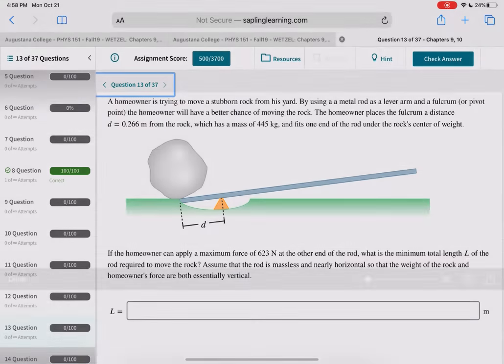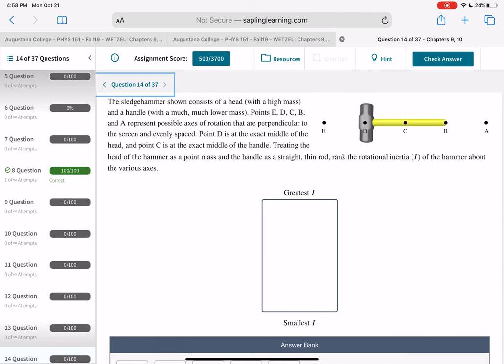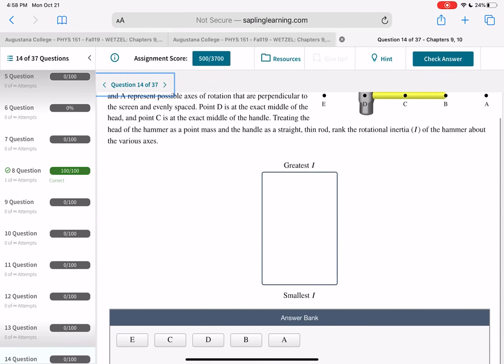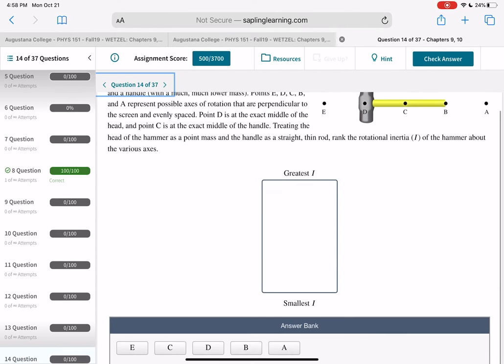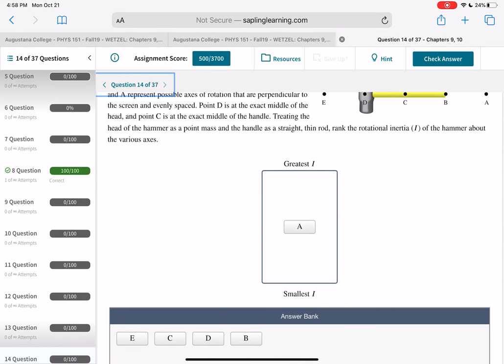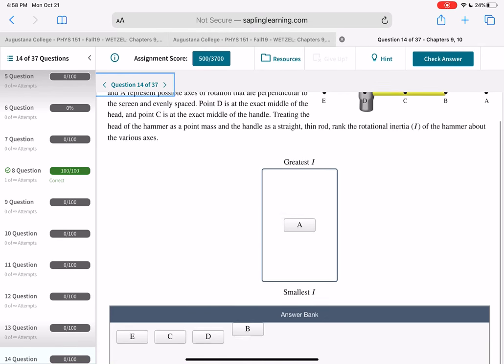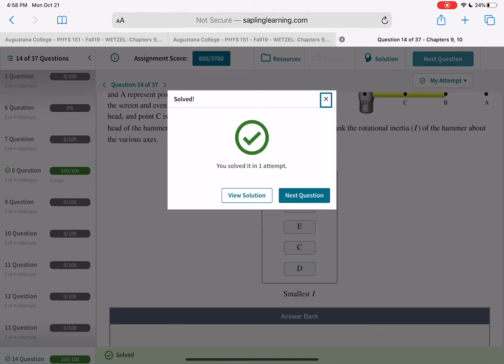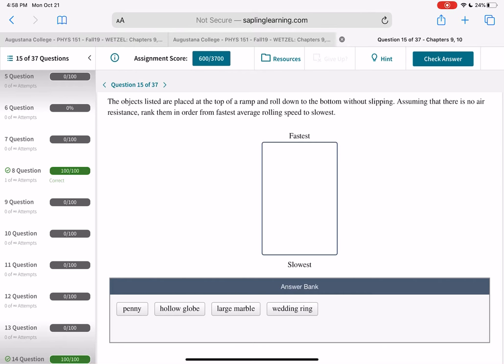For the sledgehammer treated as a point mass rotating on various axes: rank by rotational inertia I = MR². The furthest you are from the mass, the greater the moment of inertia. So A is the most, B is next, then C and E, and D has the lowest. The further the axis is from the mass, the bigger the moment of inertia.